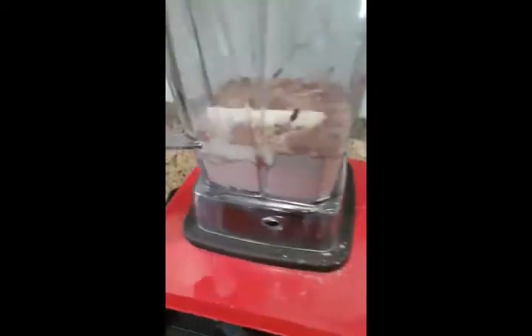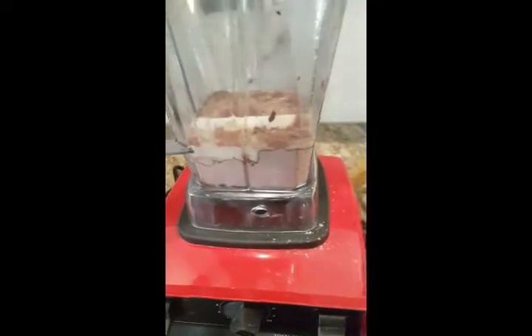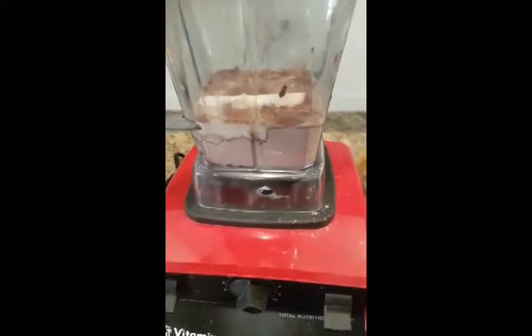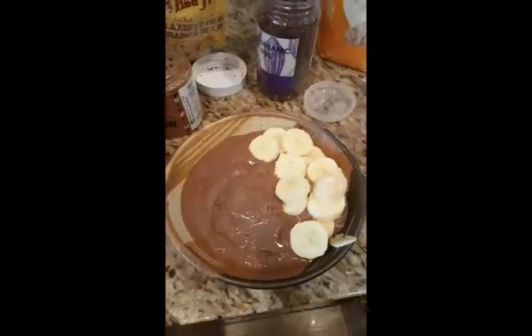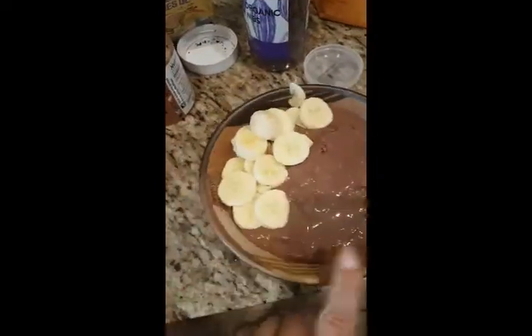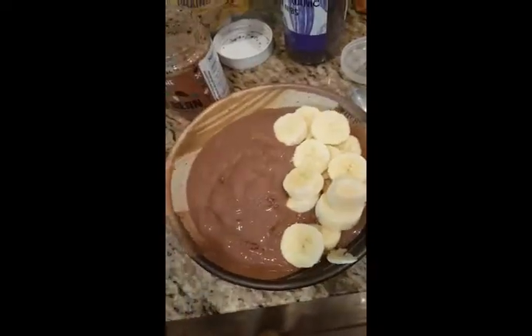I'm gonna blend this up — I'll pause it so it's not super loud and then show you how I build the rest. If you're not into tofu, Greek yogurt would be fantastic in here. So I've blended up my tofu and my chocolate vegan Shakeology — you could use Greek yogurt as well.